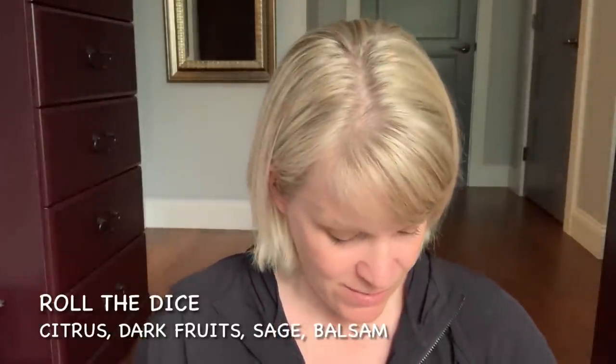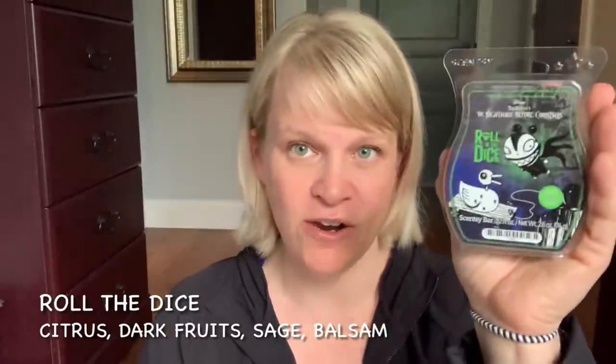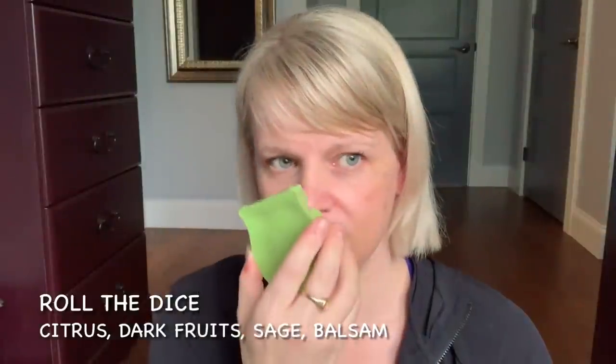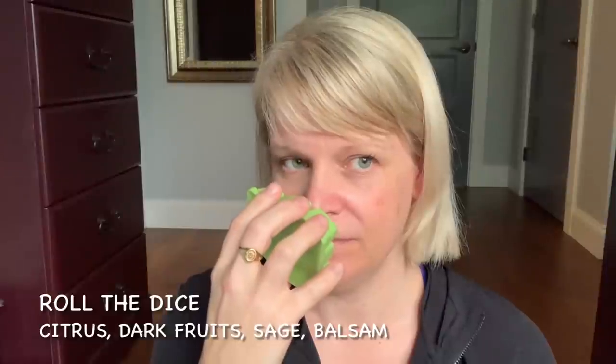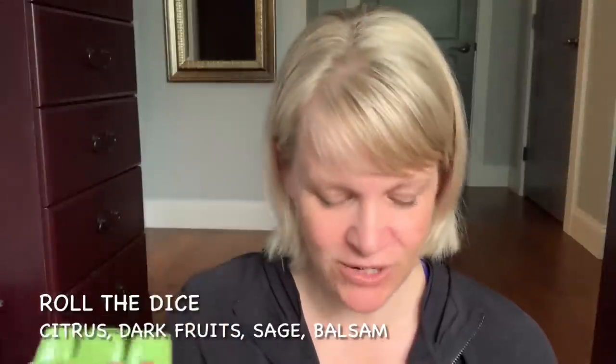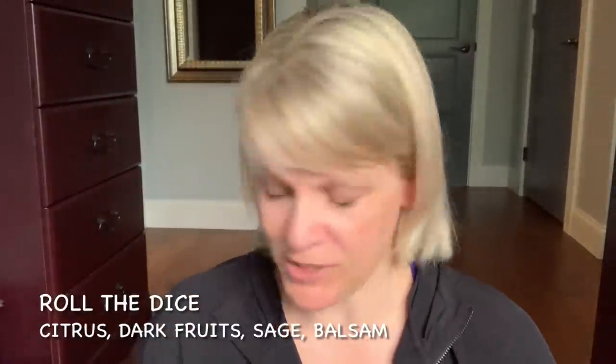I've never seen the Nightmare Before Christmas so I don't know all the characters. Roll the Dice: I'm not crazy about this — it's not terrible. It reminds me of something but I can't put my finger on what. It's kind of twangy; that citrus you can really pick up, and with the balsam and the sage it kind of... I'm not sure. I've got two bars. I am up for warming anything, so I'll probably put these up as a Tester Tuesday voting option.